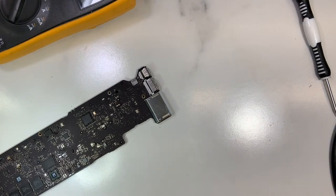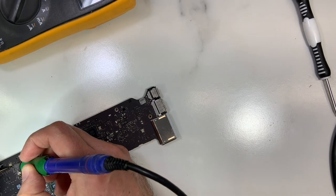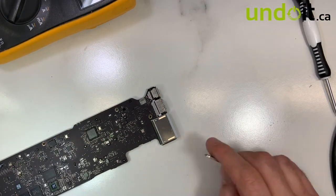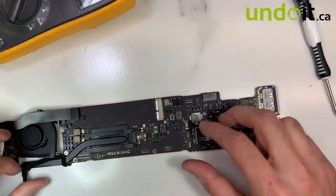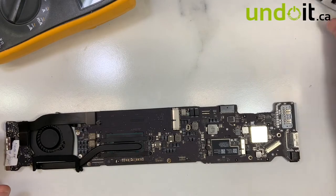Now I've jumped the wire. We're going to try it again. Let's see what happened.